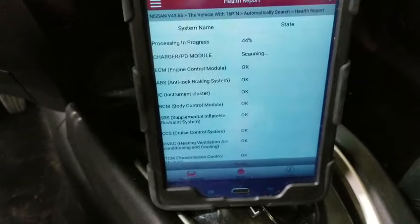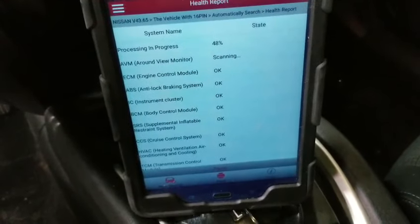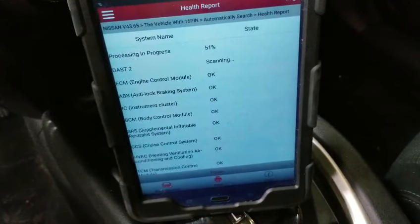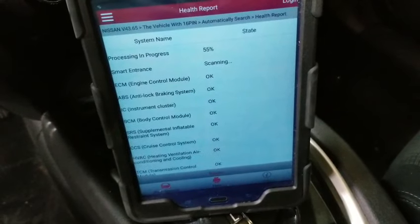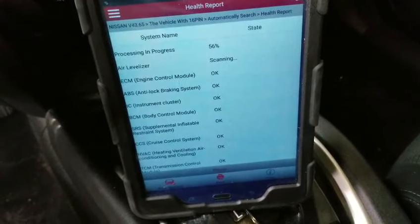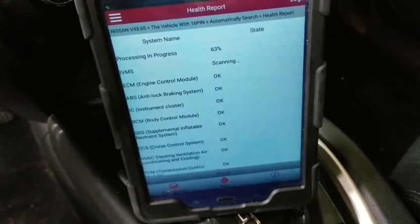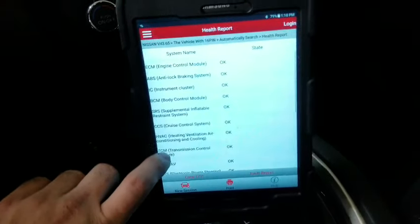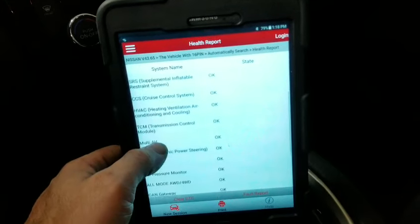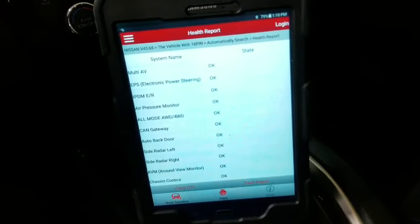The light is on and I am rated 41% — it's still scanning all the systems. The fuse I have in my hand is a good fuse right now; I just don't have it installed, to show you that the computer is not gonna pick it up. Once I scan the whole entire vehicle and it's up to 100%, I'll scroll through — as you can see, all the systems are showing okay, including the body control module. It says that it's okay.